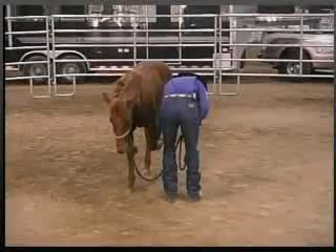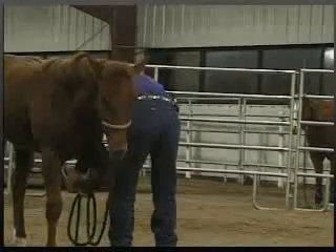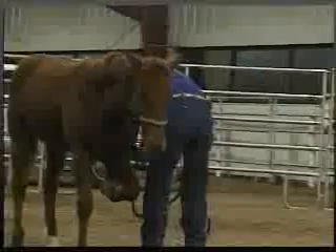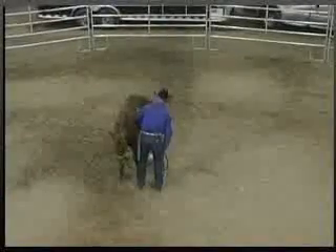He'll set it up so he can reach down and pick up his leg. Right here when he fights a little bit, I'll hold through it until he relaxes his foot, and then I'll let it down and tell him that's what I want him to do.